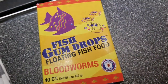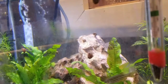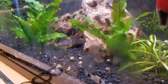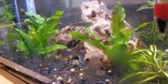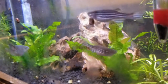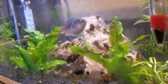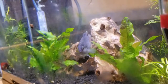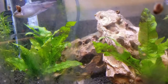Since my tank that has zebra danios in it has quite a few fish, I do water changes every single week, draining 50% or more of the water and putting new water in. It's also really good to have live plants in the tank because they can absorb some of the bad stuff in the water. These fish are supposed to be super easy to breed — they need a slightly higher temperature, they are egg scatterers, and they can eat their babies, so make sure to do your research before attempting to breed.